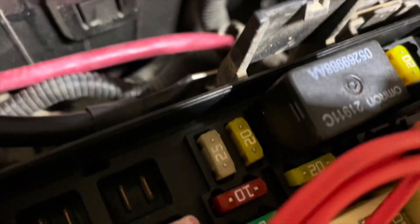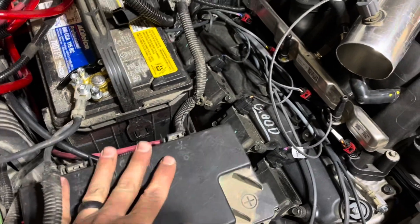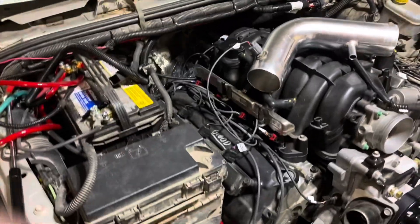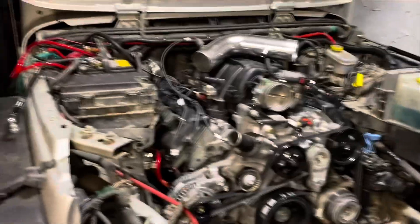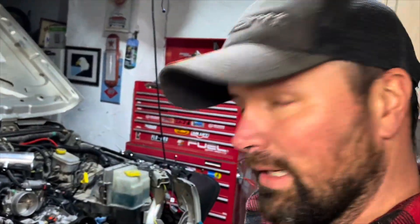That was the one right there — that 20, right beside the big fuse block. Okay, well, this is going to be the big fire up here. So I'm going to go get my wife and we've got the fire extinguisher ready, just in case. I'll be right back.